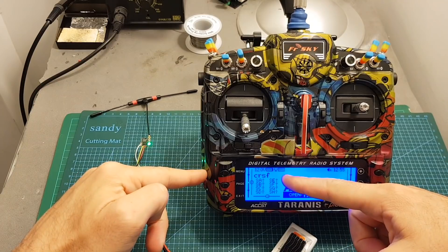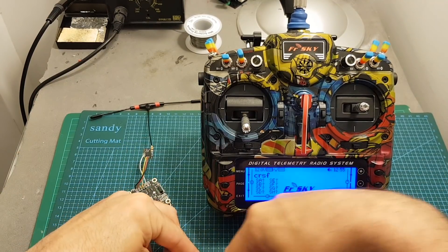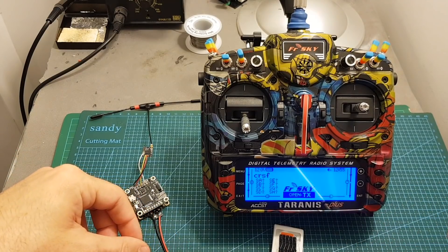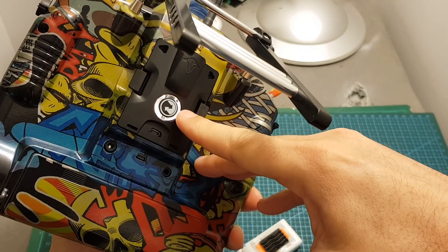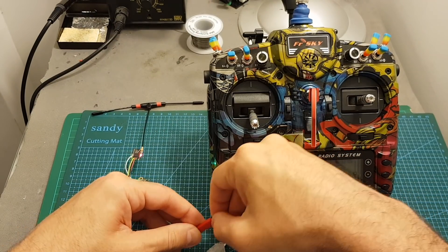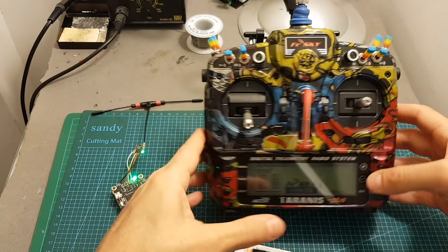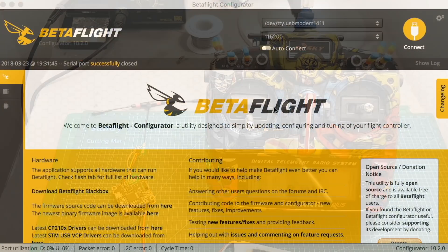You can see the RSSI signal displayed here on the radio. If I disconnect the receiver it will show 'Telemetry lost' and the light indicator will flash. Once I reconnect the receiver, telemetry is recovered automatically and the LED indicator goes solid again.